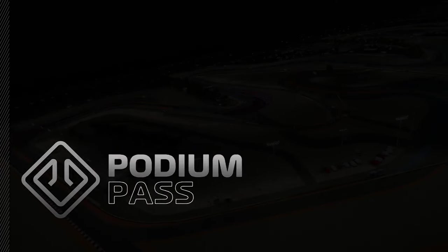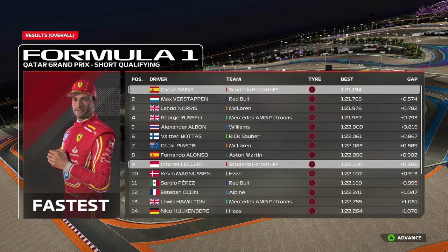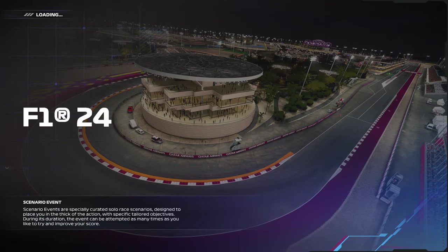That is the track guide — a quick one around Qatar. It's going to be a very high-speed lap. It will take quite a bit of time to get used to the sweeping corners and the momentum, so take your time. Practice really helps around here.